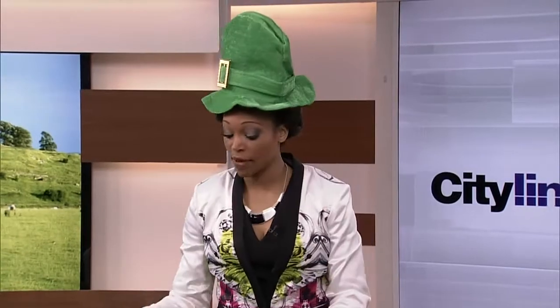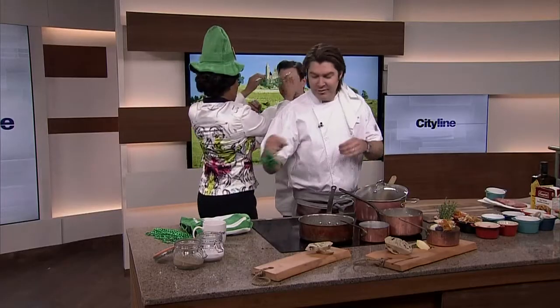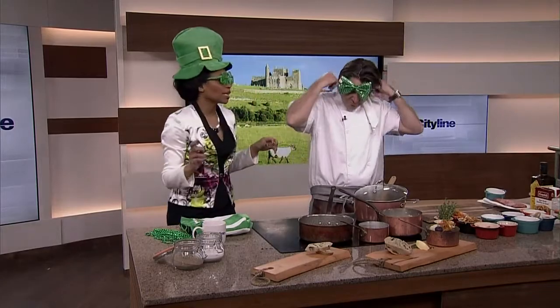In Ireland they've got the beautiful green, the rolling hills, all that gorgeousness — here we just sort of have this stuff. So we're gonna have some fun with this while you make the Guinness stew. I don't know, can you do a stew with these? I can do anything. Well, Jason definitely can, so you go with these. Perfect.